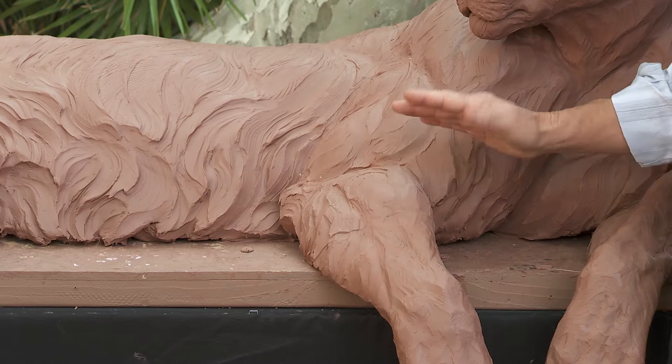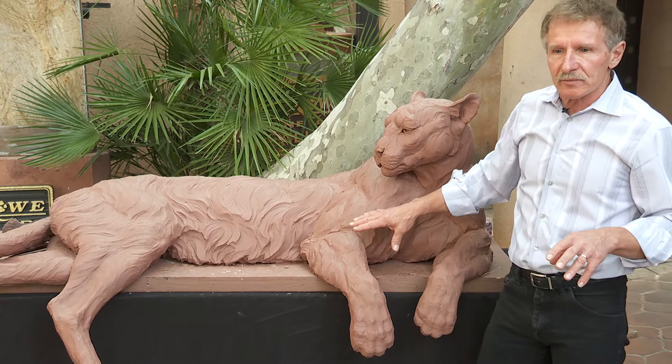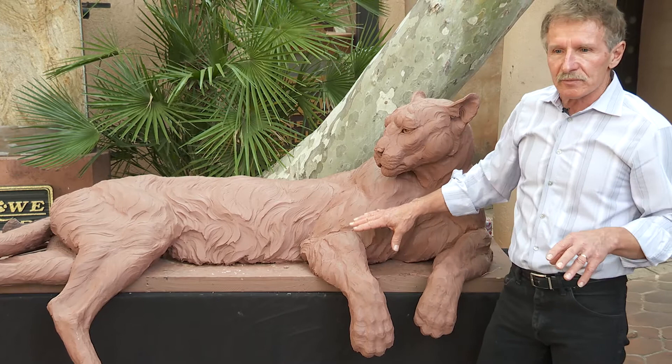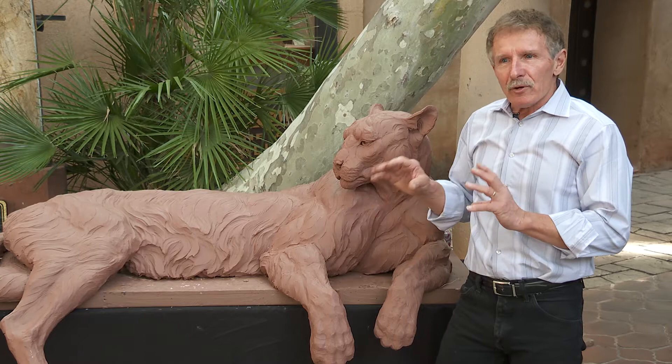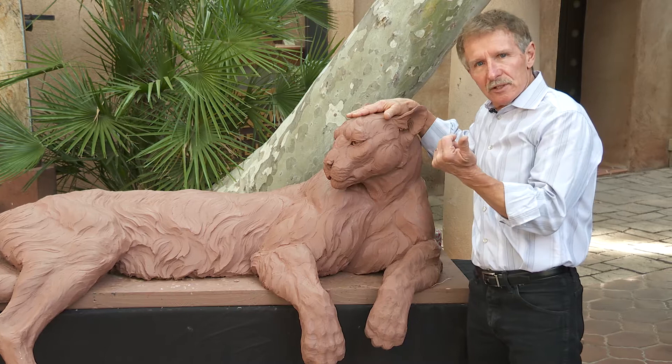I pulled that string and it cut the clay, and I segmented my armature — so now I can pull this off and work on the foot. I also want to show you some footage of me working in the field with Simba, because as I work on this piece it's a sentimental journey of remembering every experience I had with him, including working with his feet.